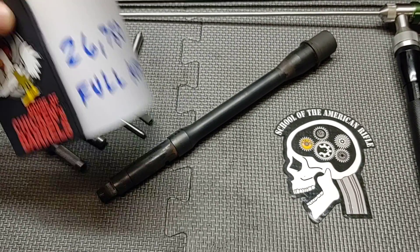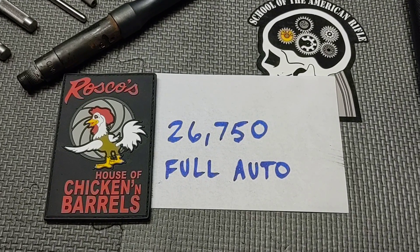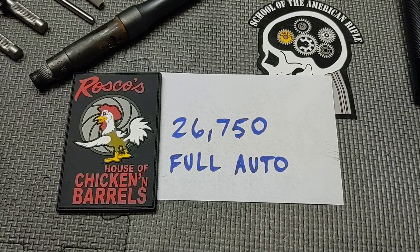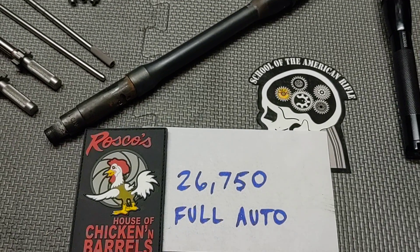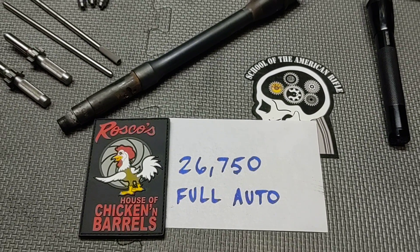This barrel has approximately 26,750 rounds of full auto fired through it. I wanted to state up front: I'm not being compensated for this video, I'm not being given this barrel. This barrel is on loan — I will be sending it back to Roscoe. They graciously allowed us to take a look at it.